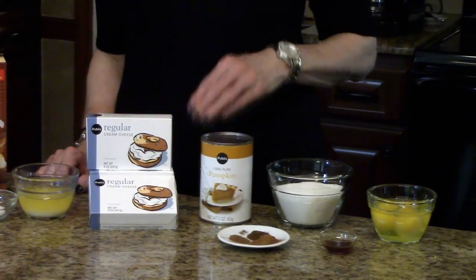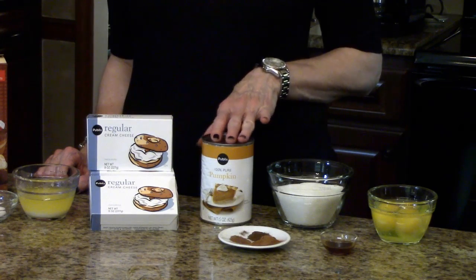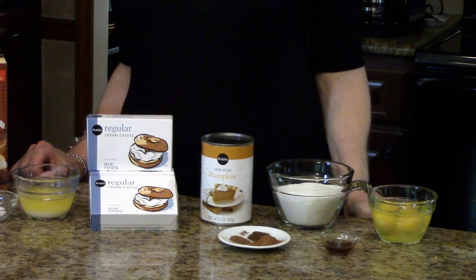You'll need cream cheese, pumpkin, sugar, eggs, vanilla, ground cinnamon, ground cloves, and ground nutmeg.